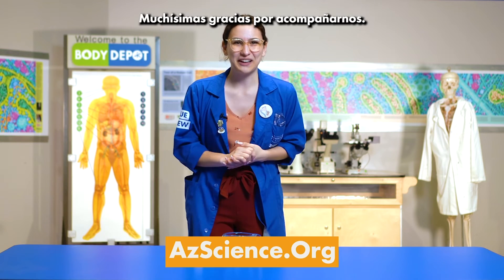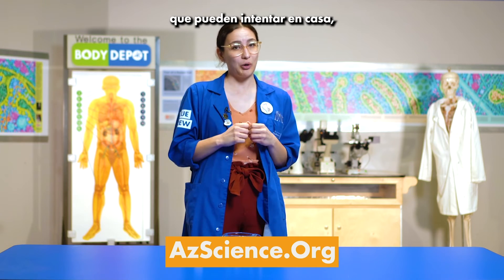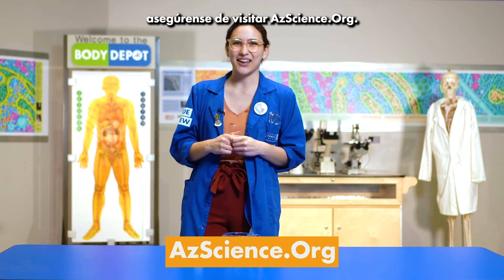Thank you so much for joining us. If you would like to learn about more experiments that you can try at home, make sure to check out azscience.org.